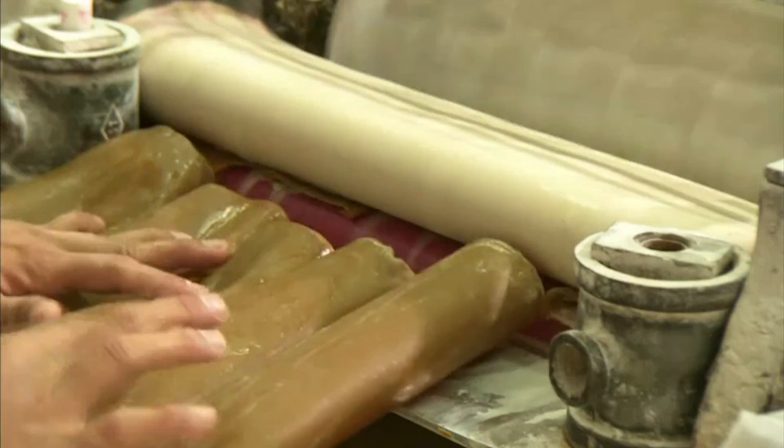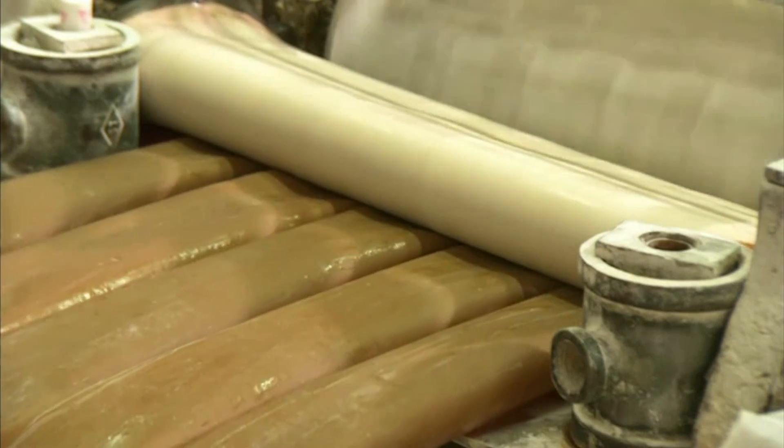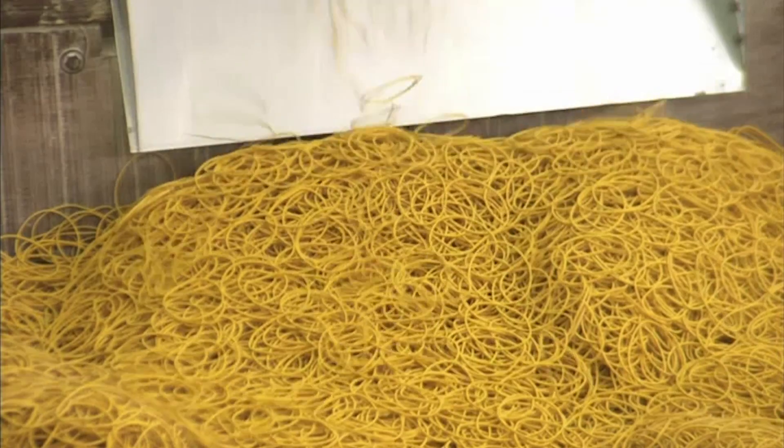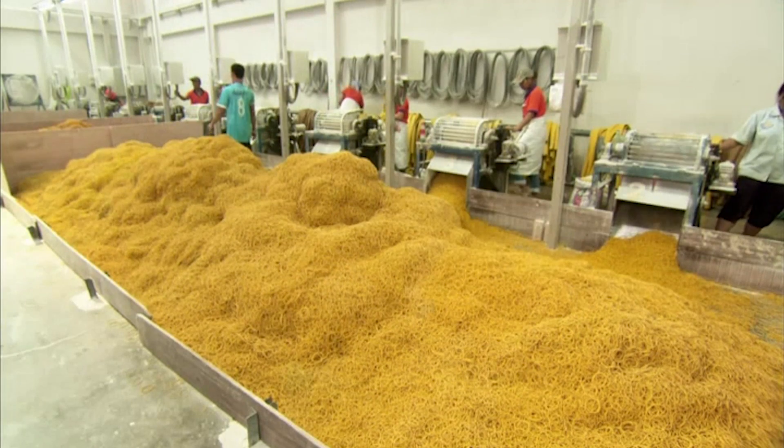Several tubes at a time are fed into a rotating blade, which carves them up, creating elastic bands that are exactly the same width — in this case, one and a half millimetres. With this system, they can cut half a million rubber bands in an hour. It doesn't take long for them to pile up — there are millions of rubber bands here.